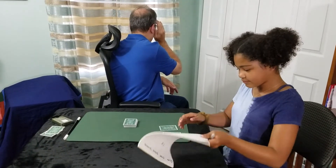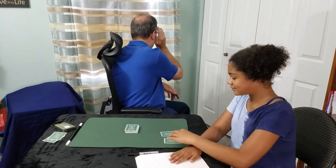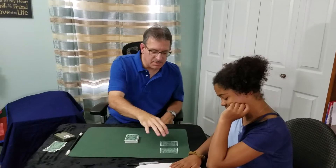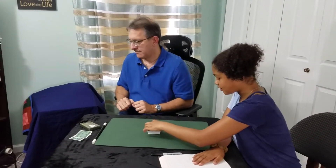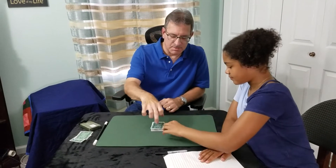How are we doing? Good. All right, are you done? Are the cards still face down? Yes. All right, take those two cards and place them on top. Give the cards a cut.